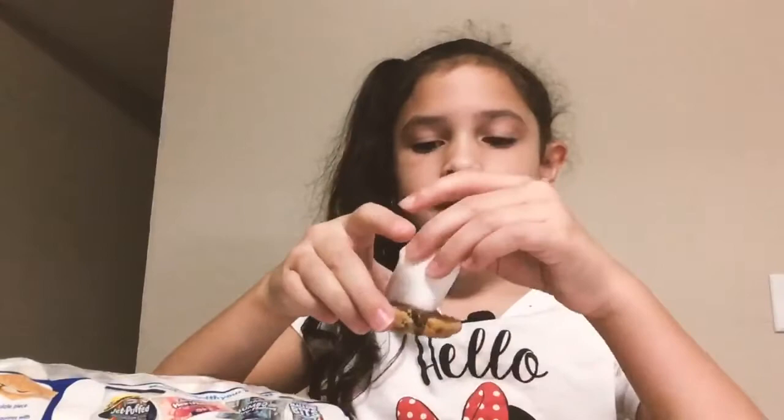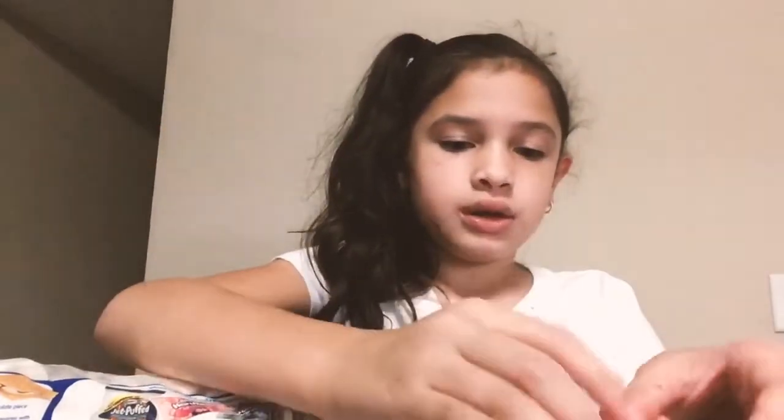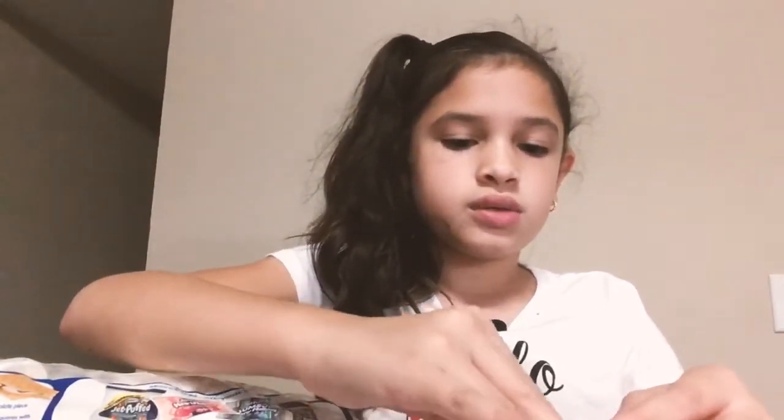Put it in. I have to put it sideways. Now I'm going to put the top on it. Squish it. It's breaking.